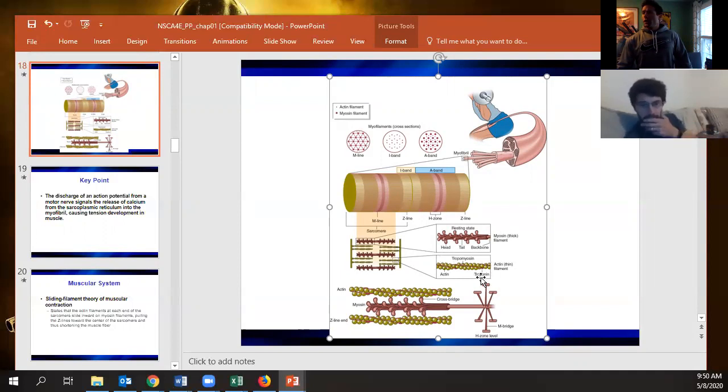Looking at actin, there's a thin line over it called tropomyosin. Tropomyosin is what blocks the binding sites that myosin can grab hold of on actin to cause muscular contraction. Troponin is the protein that, when calcium binds to it, moves tropomyosin off those active sites so myosin can grab hold and bind.